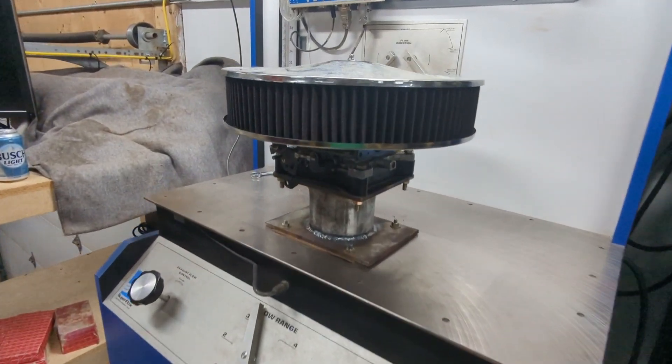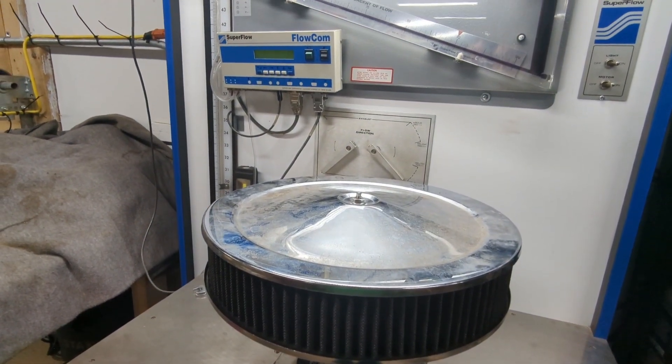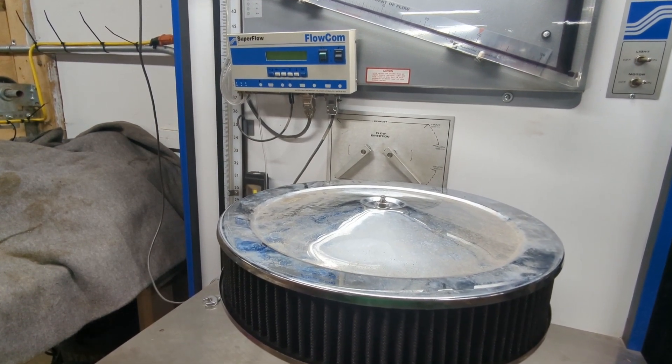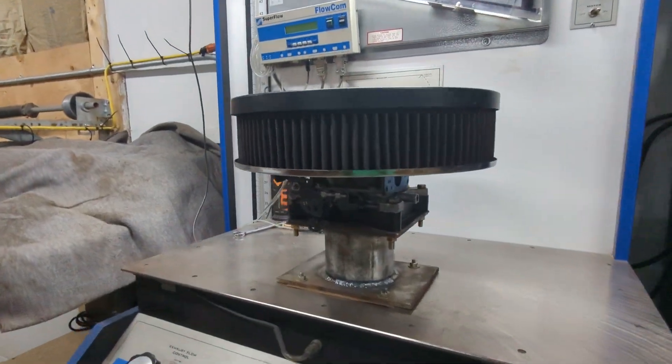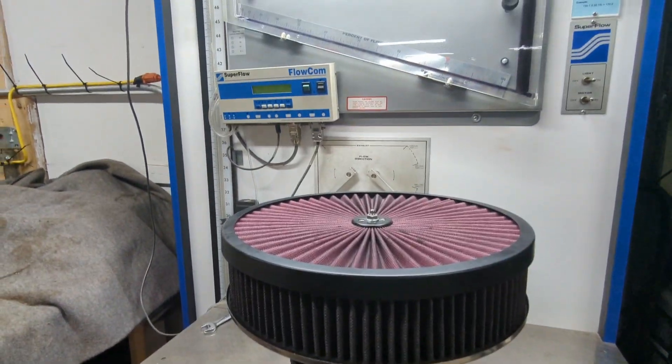There is going to be another part to this. Next, I'm going to look into air cleaners — something that can easily be changed but costs money. If you are still interested, in about a week or so I will have some interesting results that will challenge anyone's ideal flow numbers.